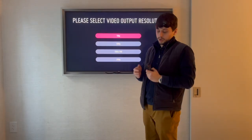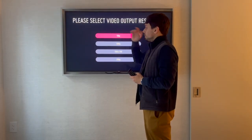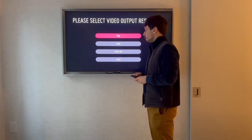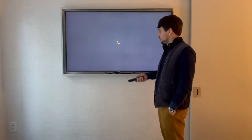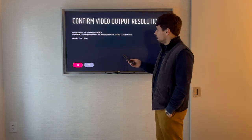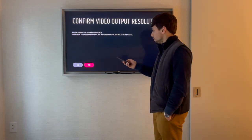The next step: turn on the TV. Once you turn on the TV, you'll see your options to select resolution. I choose 1080. The next step you will see is the loading screen, and then it will ask you to confirm the resolution you have selected.